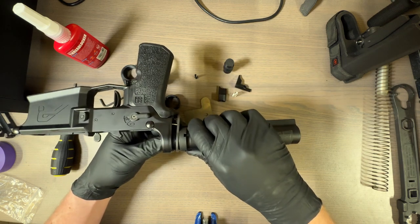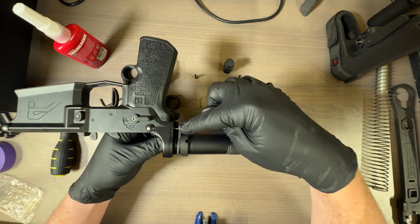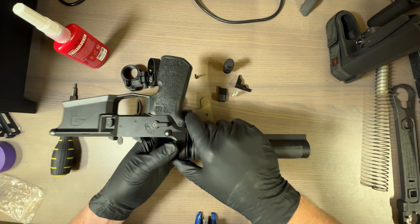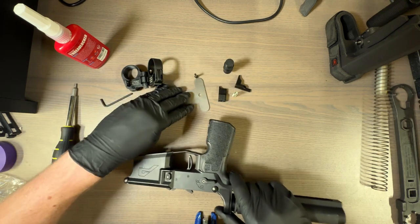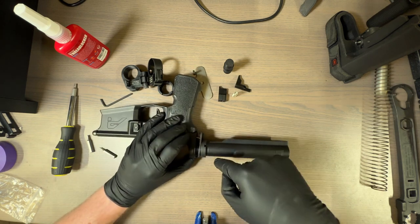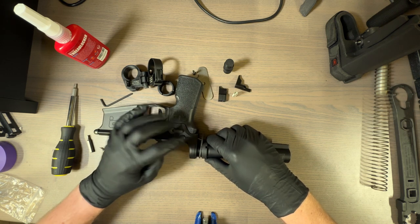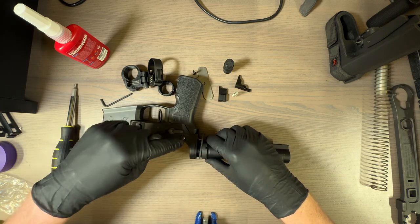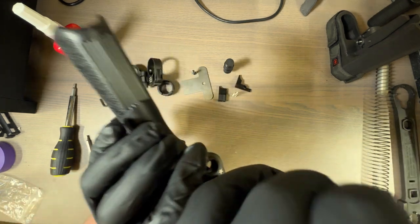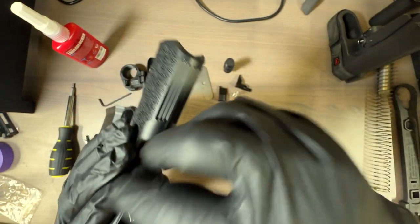Because I want to make sure that if you're doing this, you're not losing your springs. The first one you're going to want to worry about is this spring right there — that is your takedown pin detent spring. We are going to turn this away from the spring, turning the plate down while pressing against that spring so that it doesn't shoot out. You're going to bend the spring slightly so it doesn't shoot away. Now that spring will come out.